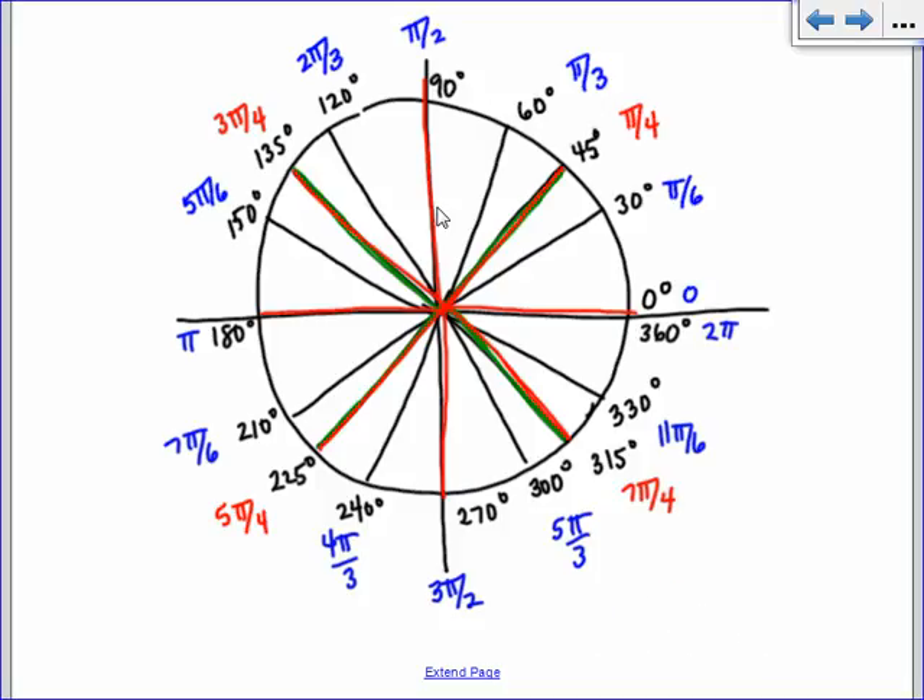All right, now for the points. We haven't talked much about the points; we're going to talk about that a little bit more today. We do know that there are a few different possibilities: we could have 1/2 comma root 3 over 2, or root 3 over 2 comma 1/2 — they could go either way. We could also have root 2 over 2s, or combinations of 1s and 0s. These are our only possibilities for the different points, and they come from 30-60-90 triangles and 45-45-90 triangles.